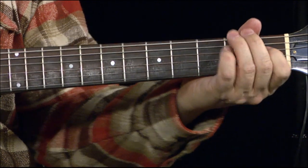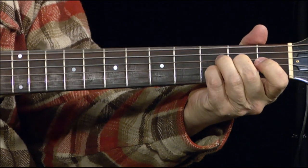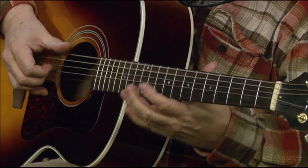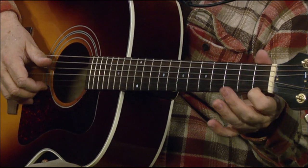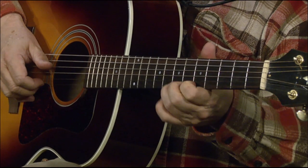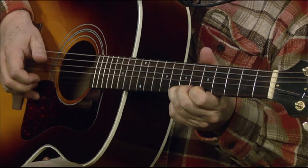Or you can do it like this. Then another thing you can do is you can do that whole little riff on the highest string — on one string, on the D. And seeing as it's a blues, you'd want it to be sloppy anyways.